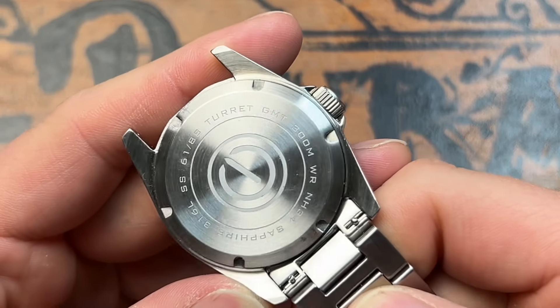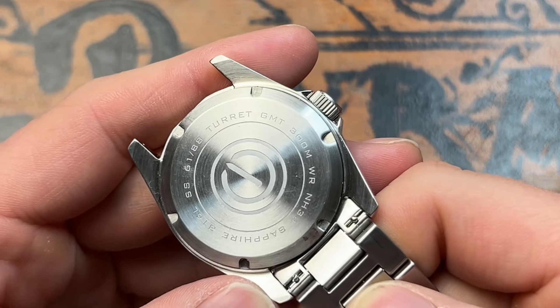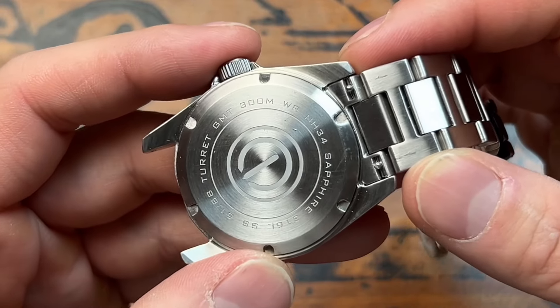It does have a screw-down case back — really good to see. You can see it says sapphire, 316L stainless steel, Turret GMT, 300 meters. Inside it does have an NH34 movement, which we'll talk about in just a moment.